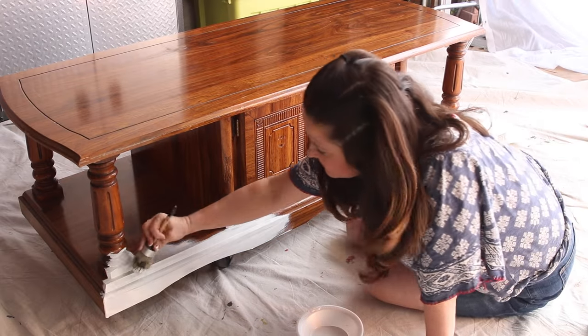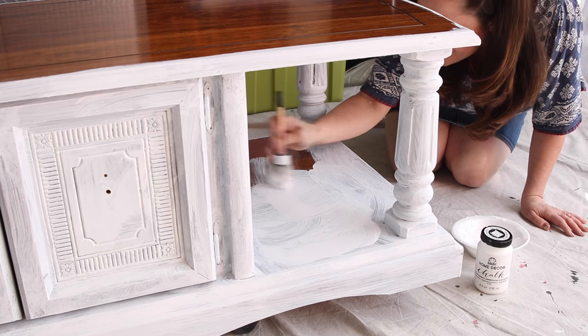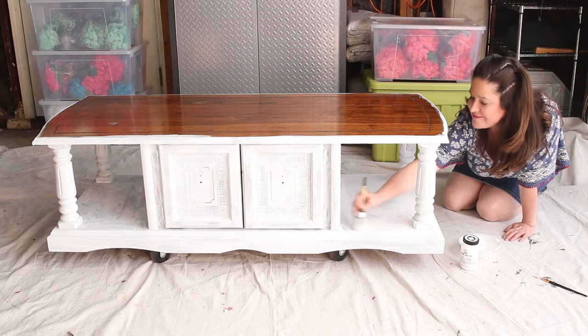I'm painting the base of the coffee table with White Adirondack Folk Art Chalk. I'm using three coats with dry time in between.